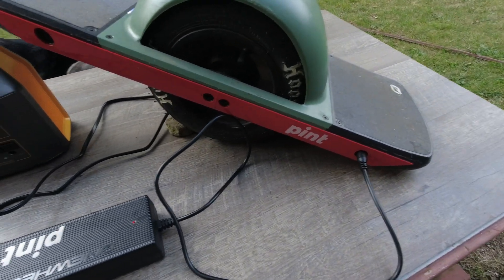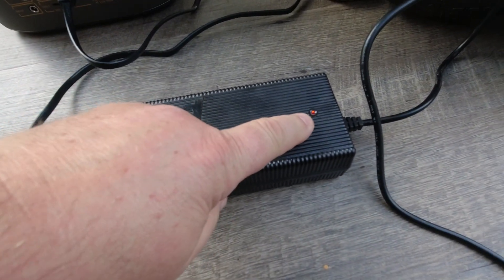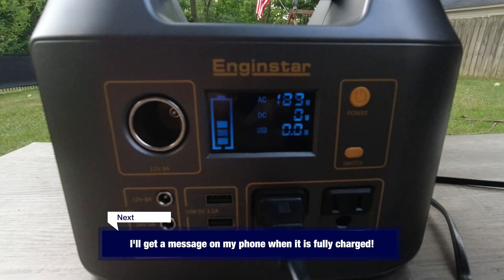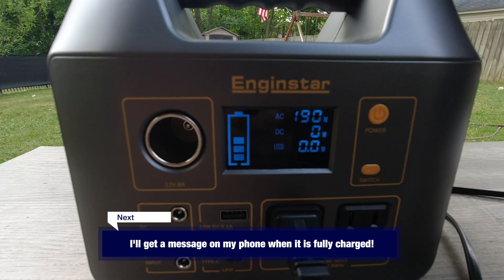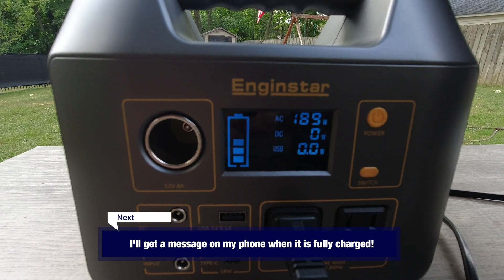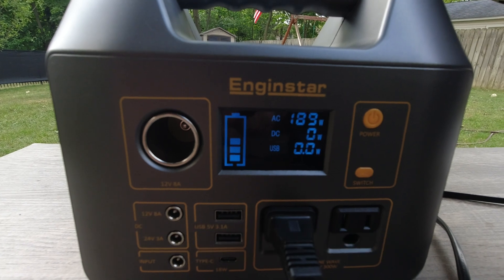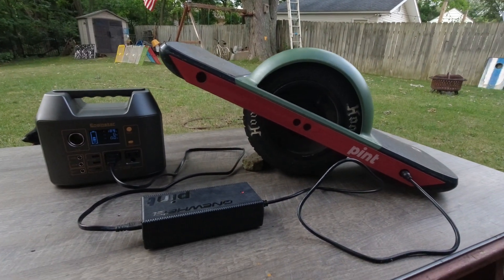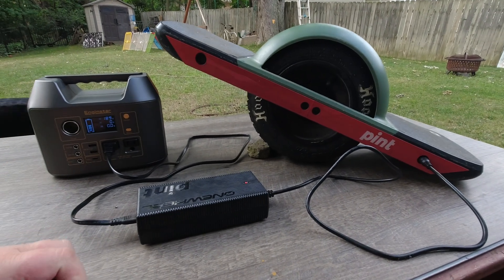Look at that — charging here. It says 'wrap,' so that means this thing is not full. It does 190 watts. So we see what happens. Will it charge it all the way up or not?